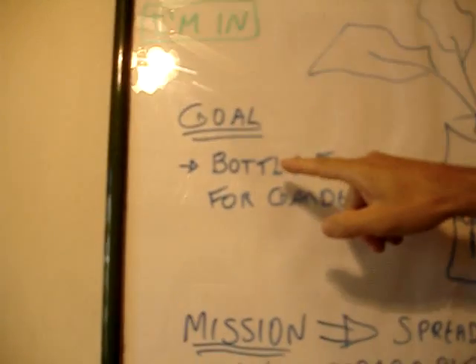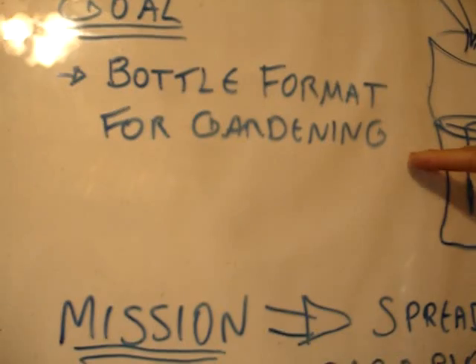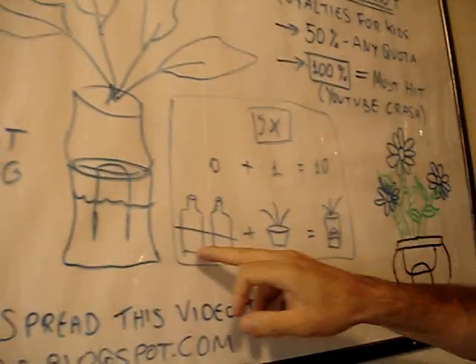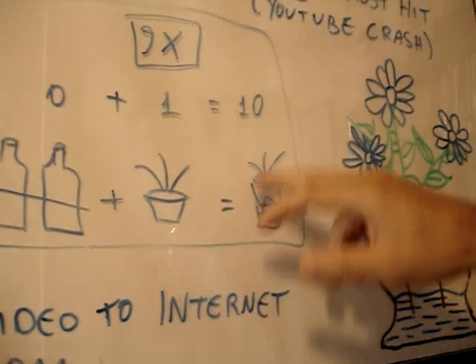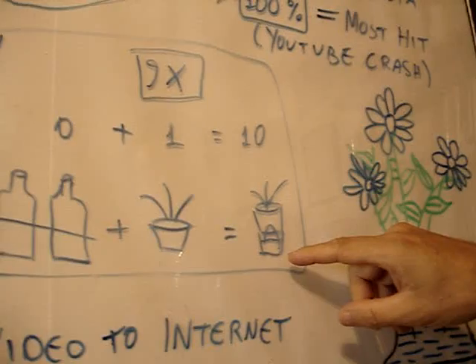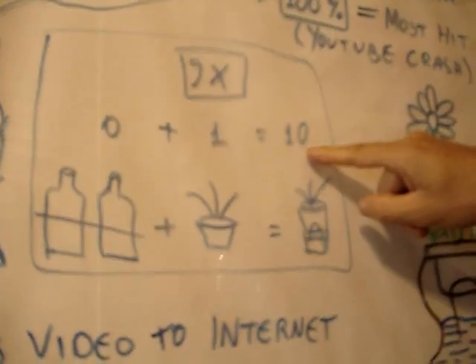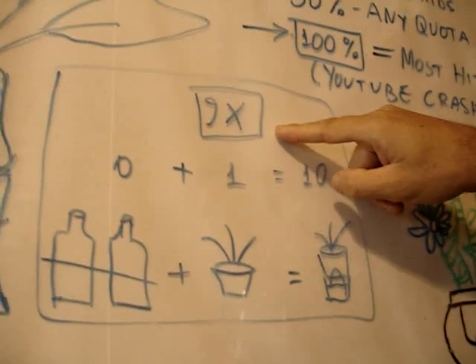What is the goal, the objective? We want the bottle format for the gardening. We want them to make this better. You get two bottles, you have a plant, and you can have a nice self-watering plant. You add zero plus one and you can have five to ten times more valuable product for the plants.